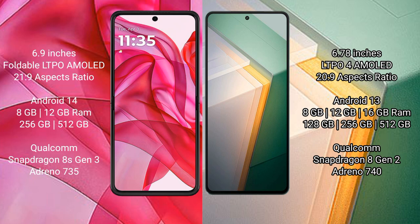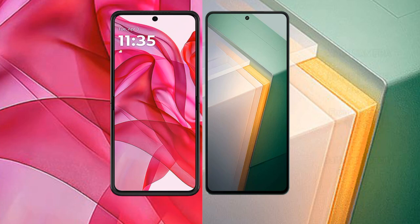The Razr 50 Ultra runs on Android 14, while the Vivo iQOO 11 runs on Android 13. The Razr 50 Ultra comes with 8GB or 12GB RAM and 256GB or 512GB internal storage, powered by the Snapdragon 8s Gen 3 processor with Adreno 735 GPU. The iQOO 11 offers 8GB, 12GB, or 16GB RAM and 256GB, 512GB storage options, with a Snapdragon 8 Gen 2 processor and Adreno 740 GPU.